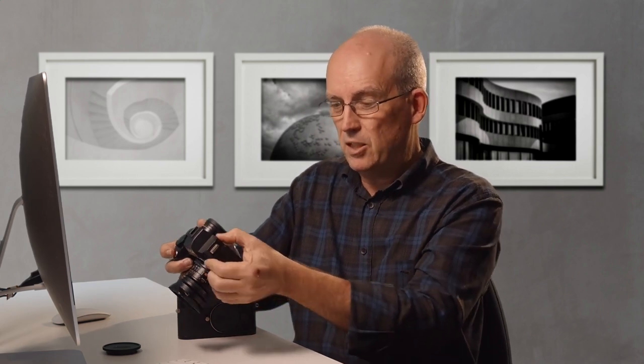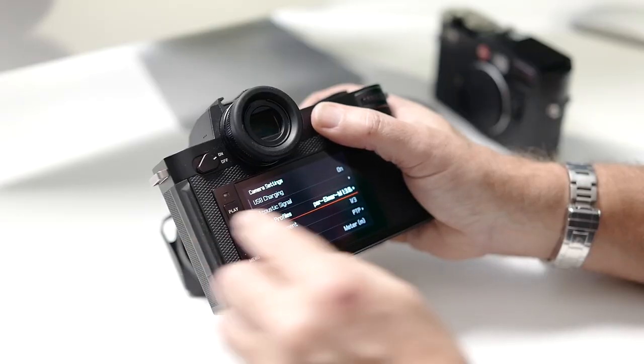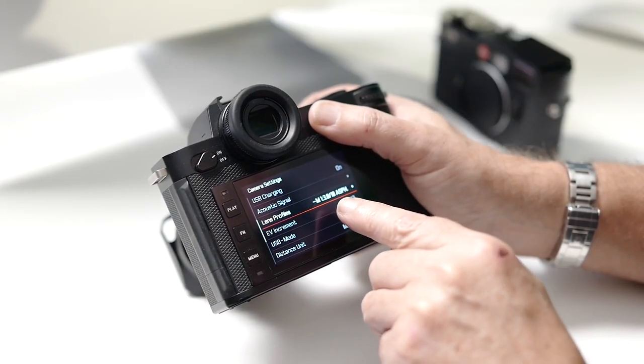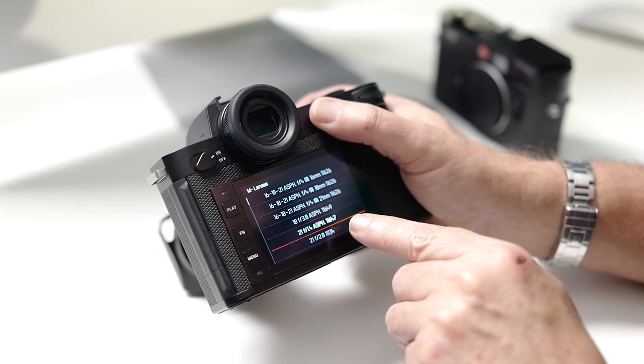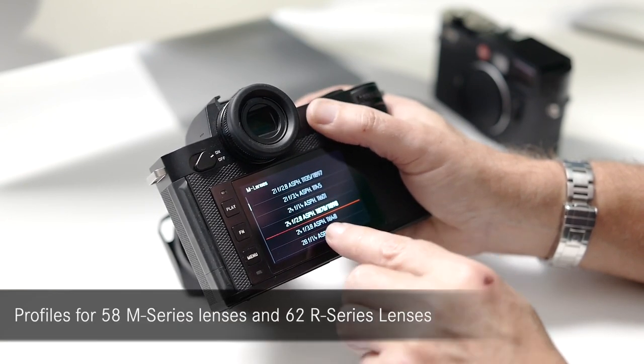There are two things you need to do. First, you need to make sure the camera has picked up that it's an 18mm Super Elmar. The lens has 6-bit encoding on the back and the adapter will read that, but you need to have the lens profile set to automatic — or you can manually choose the lens. Going into the camera menu, you'll see it says 'new lens detected: Super Elmar AM 3.8 18mm.' You can also go into profiles and choose M lenses from a list of pretty much all the ones currently made. Note that the 18mm has been discontinued, but the 21mm is almost identical in design and just not quite as wide.